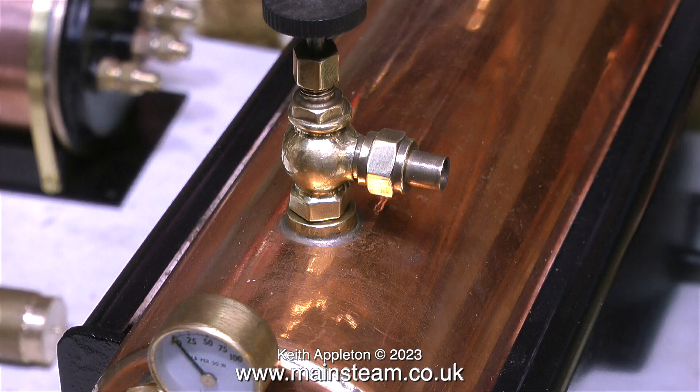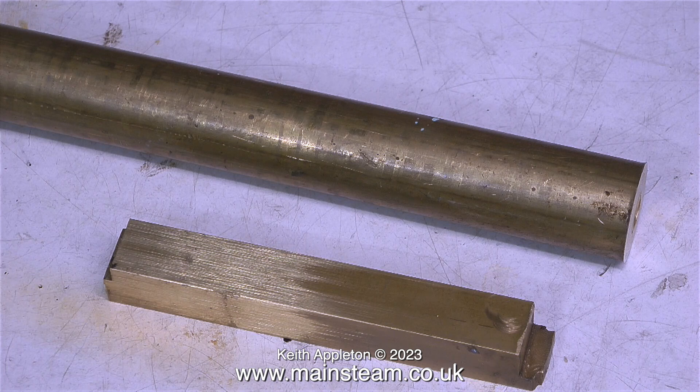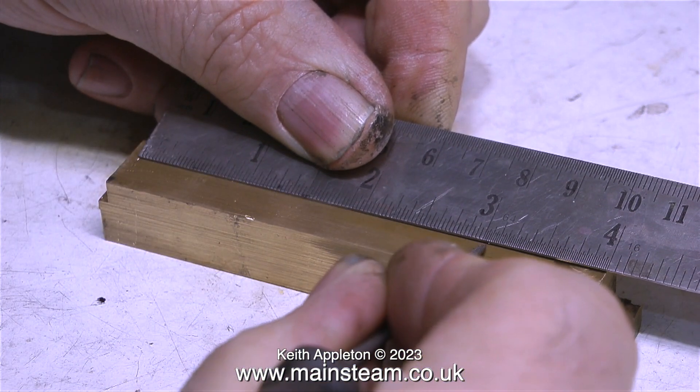This is the main steam tap on the boiler, but I need more steam outlets than just one. I need one for the injector and a couple for maybe a couple of steam engines. So I need to make a steam manifold, which I'm going to make out of this square piece of brass, and the other piece of brass will form the column it sits on. In this video I'm only going to show the making of the manifold — I'm going to save the column until the next video.